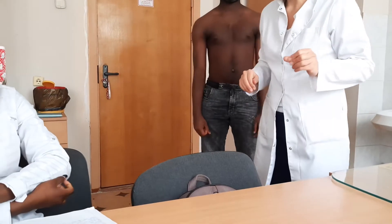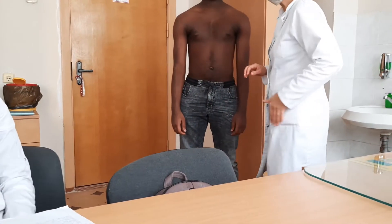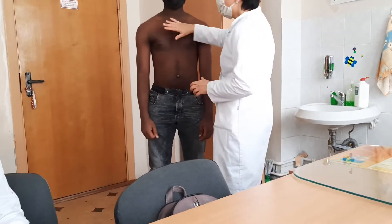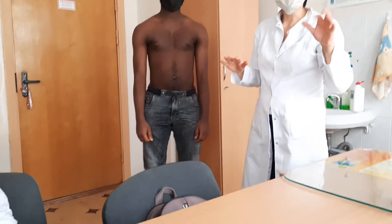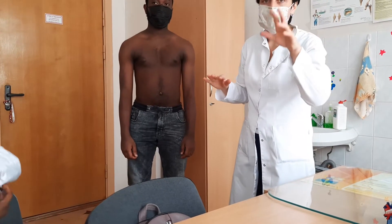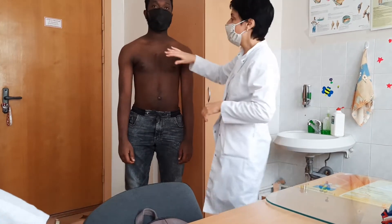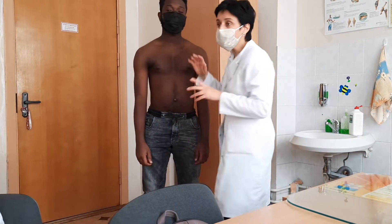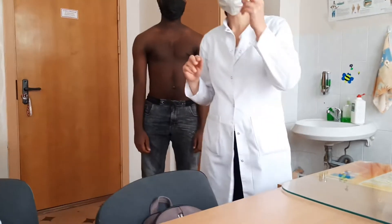Now, technique of percussion. Position of your hand. First of all, you're working with your dominant hand. If you're left-handed, you will percuss with your left hand; if you're right-handed, right hand. After that, you put your hand on the patient's chest. We are talking about lung percussion. You have two types of percussion: comparative and topographic.